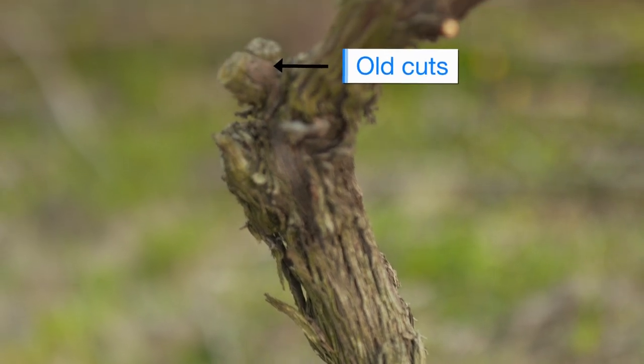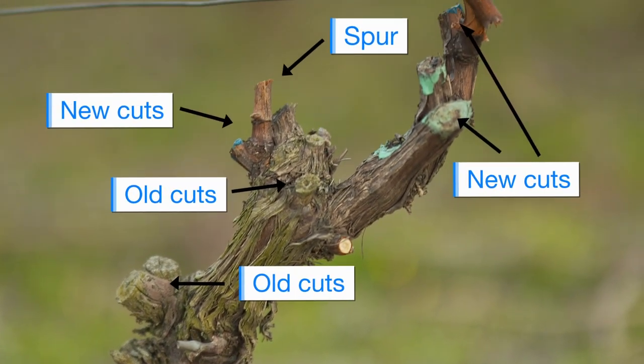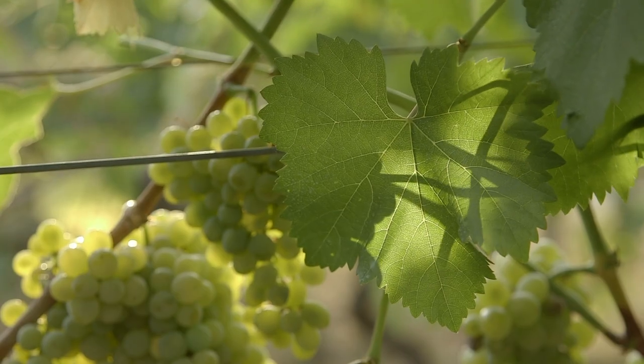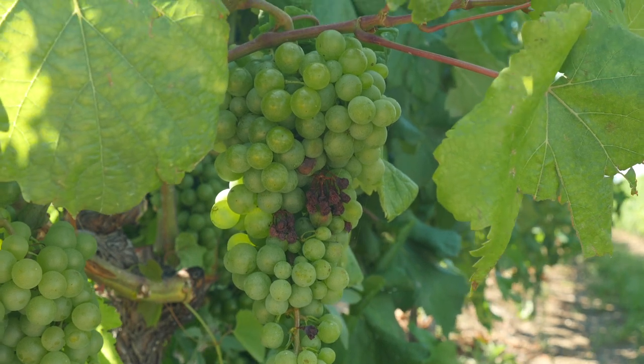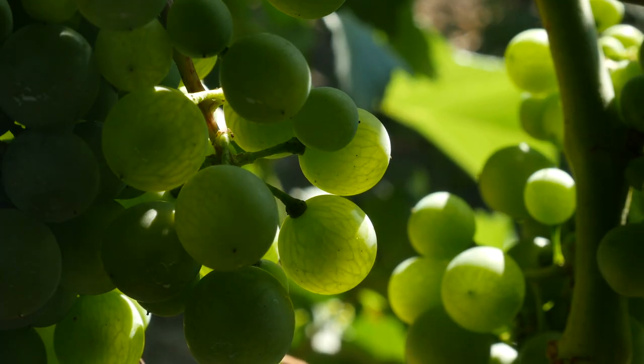When you look at a vine you kind of look at where cuts have been made in years past. You think to yourself, how did this vine perform last year? Did I get the yields that I needed? Did I get the protection that I needed? Do these shoots look like they grew enough to protect the fruit from heat waves later on, and did they have enough canopy to effectively ripen the clusters? There's a lot of things that go through your head during pruning.